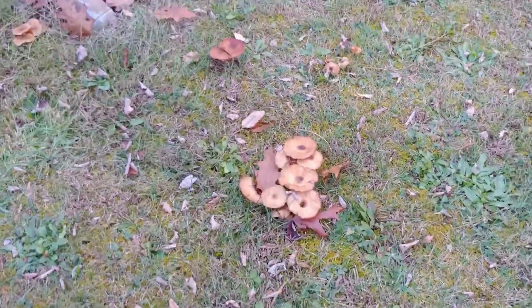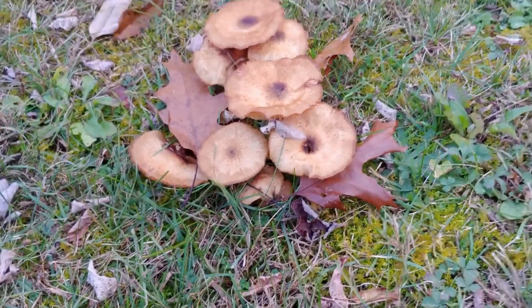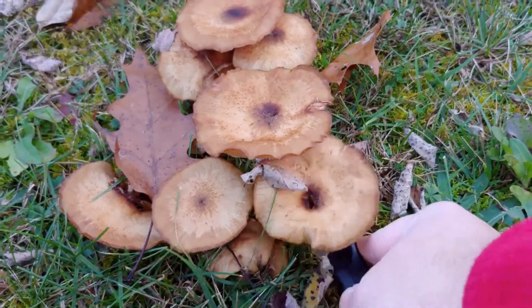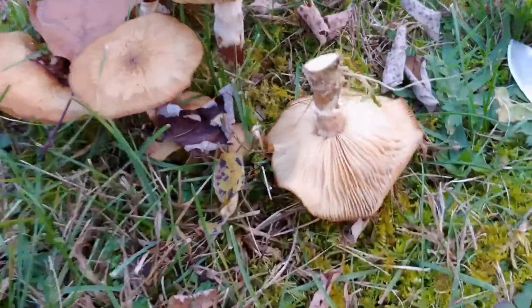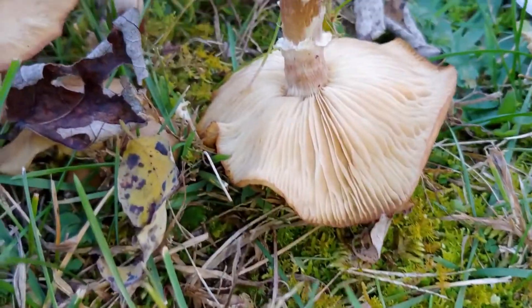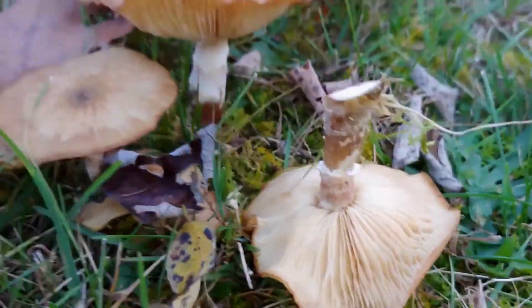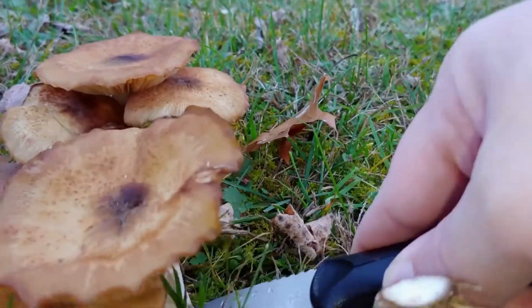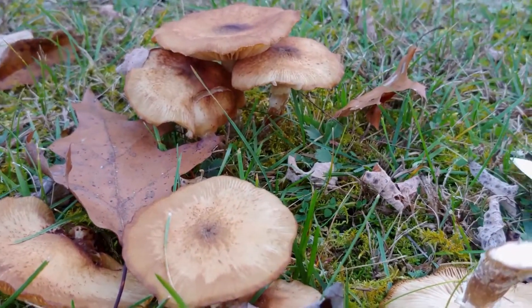Anyway, without further ado, let's begin. In this shot is a classic fruiting of the honey mushroom. You can see they tend to grow in dense clusters, but it's not uncommon to see them growing sporadically or even singularly. However, if you see just one fruiting body somewhere, look around — you'll probably find more in the immediate area. These are often very prolific fruiters and are fairly common and widespread. The growing season is normally late summer through fall in temperate zones, but they can be found year-round in warmer climates.